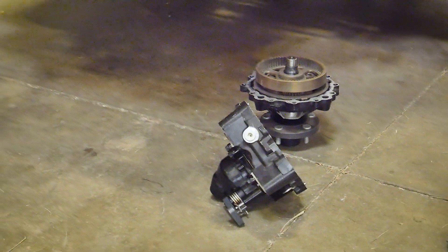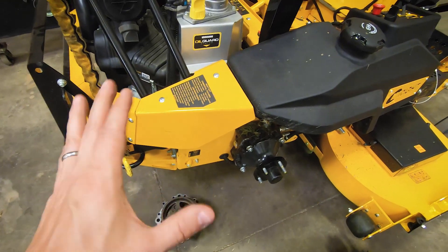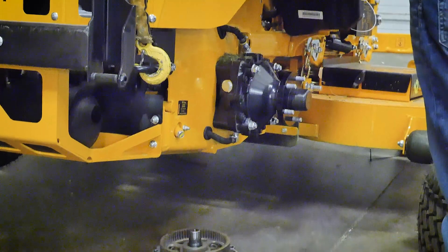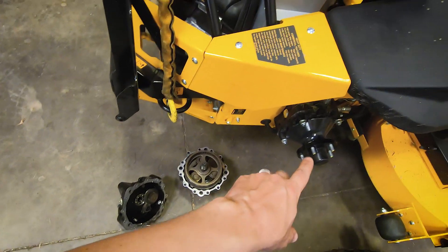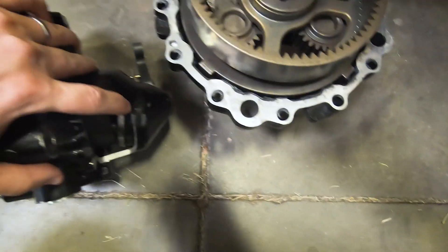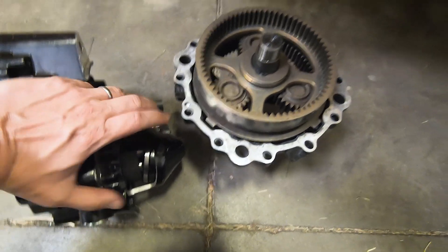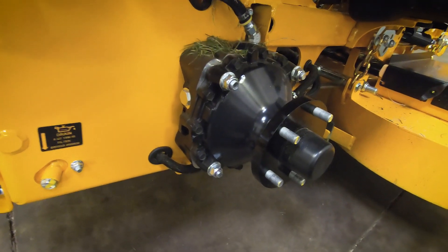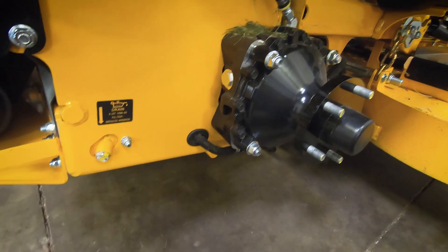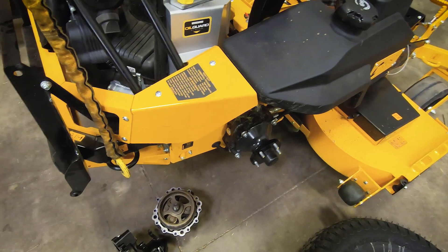I'll also note that this Hydra system is fairly similar to what's in the ZK — there are a couple of nuances that are different. The biggest difference is that this wheel motor is an 18 cubic inch wheel motor, and the one on the ZK is the same body with almost all the same parts, but the piston group on the ZK is a 15 cubic inch wheel motor instead of 18. Part of that is the difference between 24 and 26-inch tires creating more torque, and this is also a heavier machine with bagging. So it's a very similar layout to the ZK — that's the Hydra system in a nutshell.